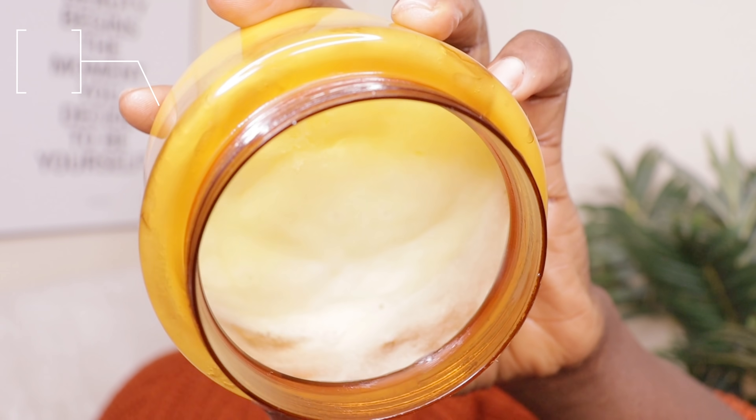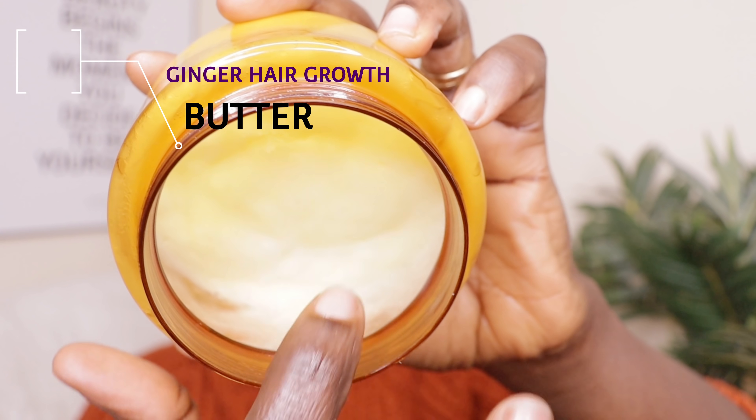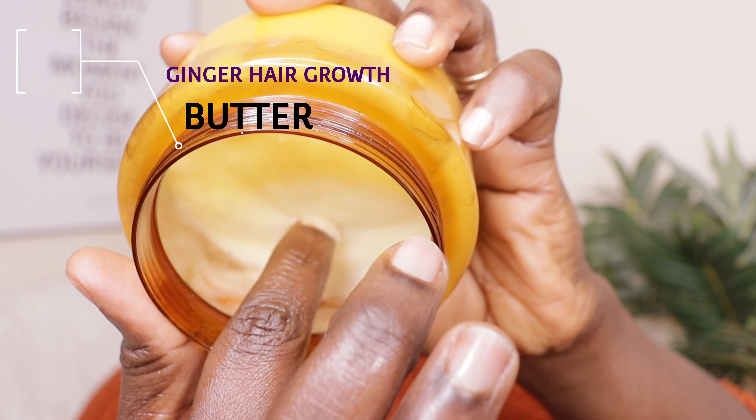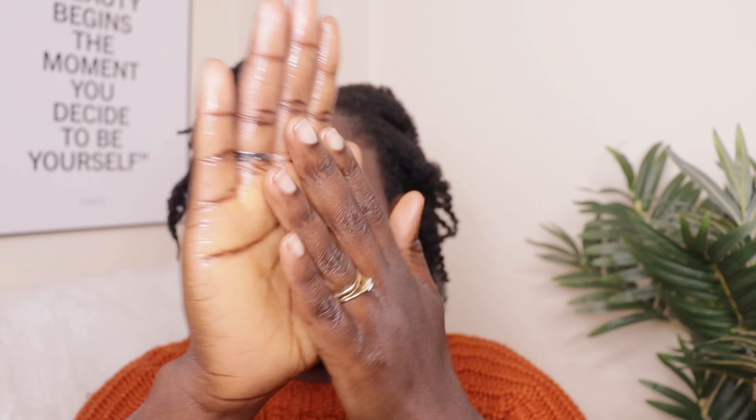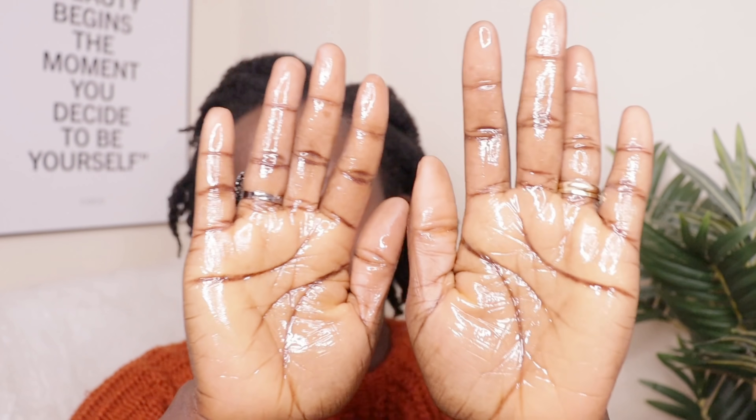To seal in the moisture, I will go in with my DIY ginger hair growth butter. This butter is amazingly great and seals in the moisture. But if you don't have this butter, you can use any butter of your choice, like shea butter, cacao — any one you have, just apply. I will put the link down below in case you want to see how I make mine. Also, if you don't have the ginger juice, you can use water to damp your hair before you apply the oil.